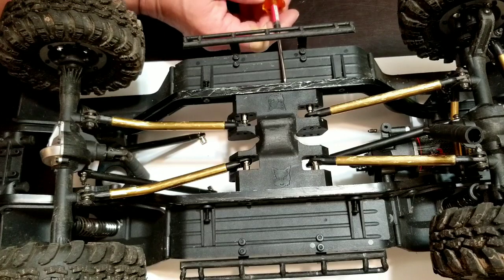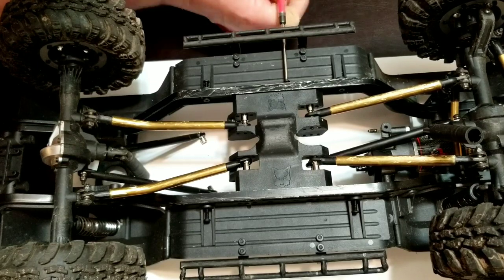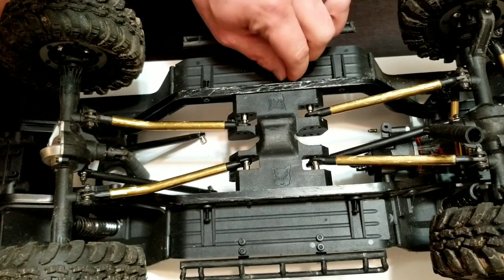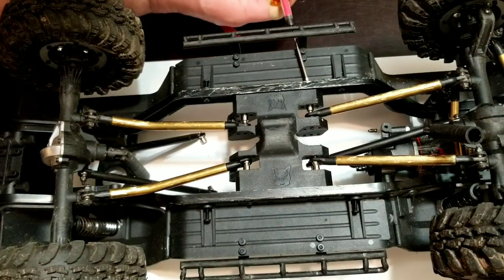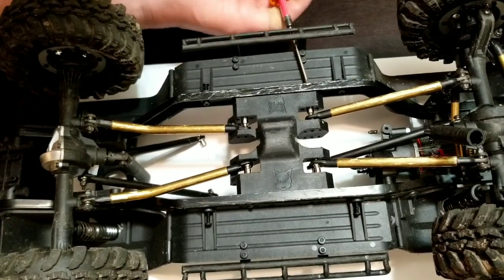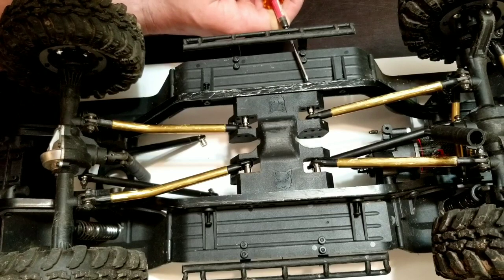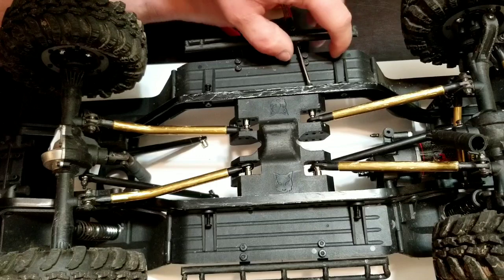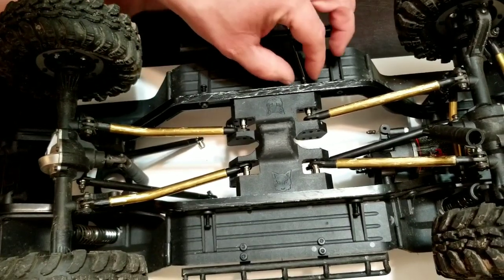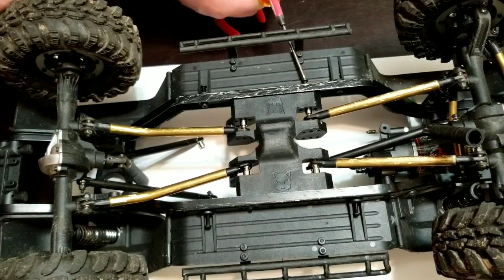Going through the screws pretty quick here. This is one of the ones I told you about with the angle to it — you can probably pick that up on camera pretty well. To make it easier, if you wanted, you could undo the slider on just this one side. If you undid those screws, that slider would move around freely and you'd have no problem getting to it.